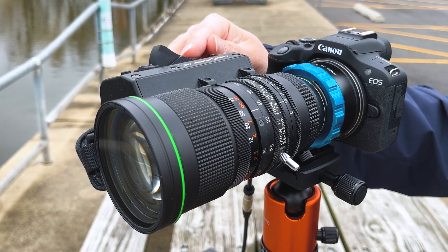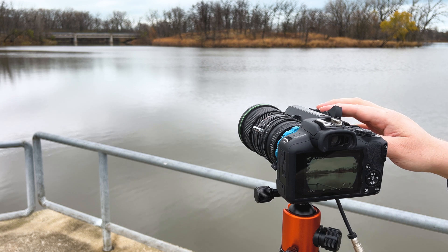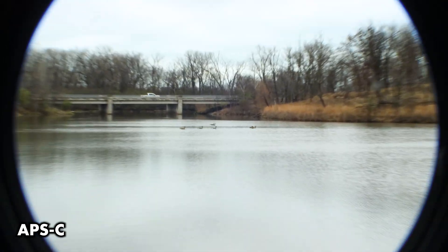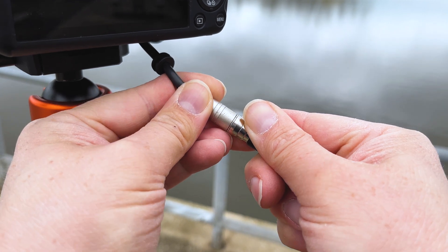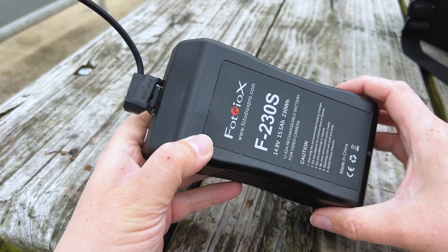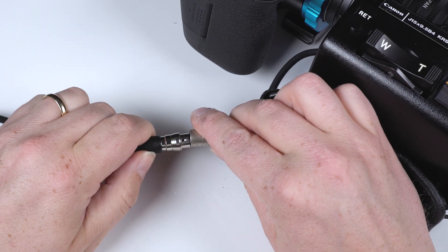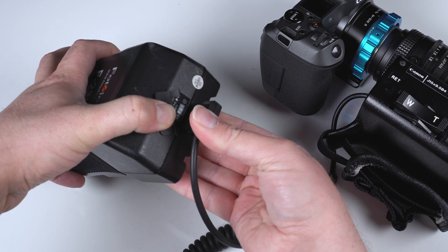Most B4 lenses include motorized zooms. And though you can also zoom manually, Photodeox offers solutions to power these zooms. Our 6 and 12-pin to D-Tap cables let you power a B4 lens directly from an industry standard battery. Just plug the 6 or 12-pin cable into your B4 lens and plug the D-Tap into a battery on your rig.